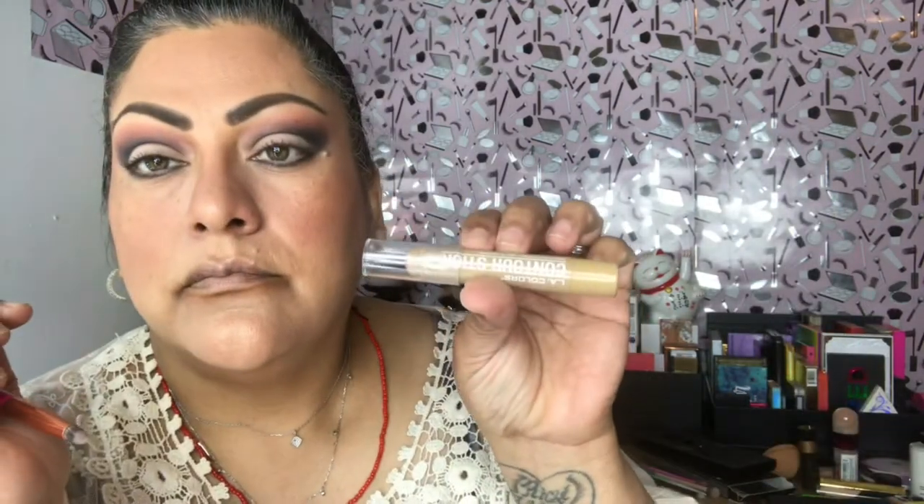Here I'm using a very light contour stick from LA Colors called Carded. I'm going to use that in my inner corner and down the bridge of my nose — anywhere I'm going to put highlighter, this is the base so it can stick. My favorite highlighter is from GUE, it's called Skinny Dip. I love the way it glows. I'm going to fill that in exactly where I used the highlight stick.